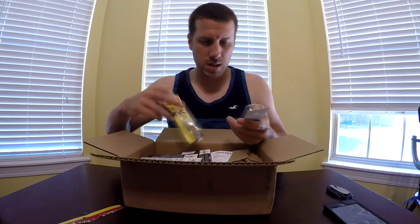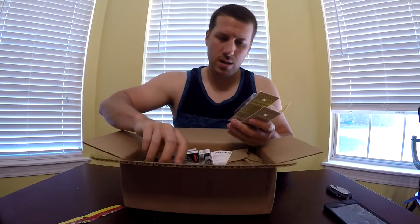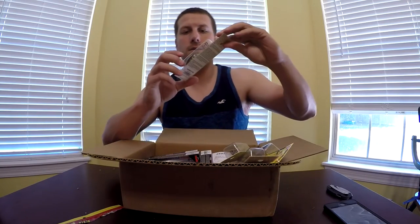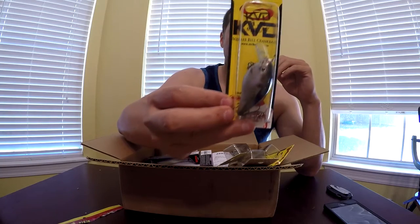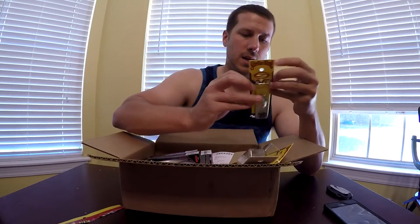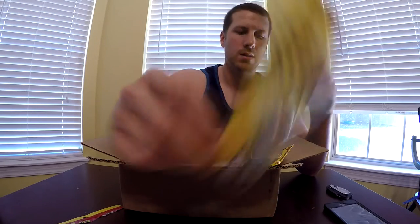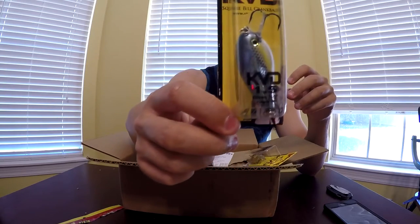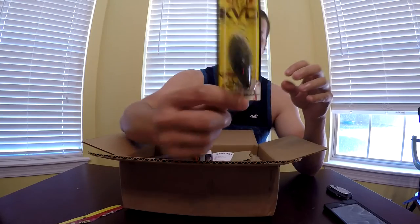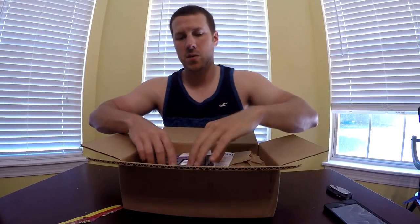Then I have four KVD 1.5 Square Bill Crank Baits. This is the Natural Shad color, this is the Clear Sexy Shad, I have the Chrome Sexy Shad, and then the Natural Brim color. All patterns I would use in clear water.